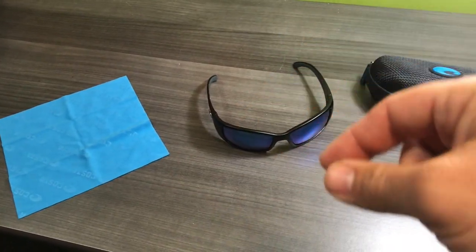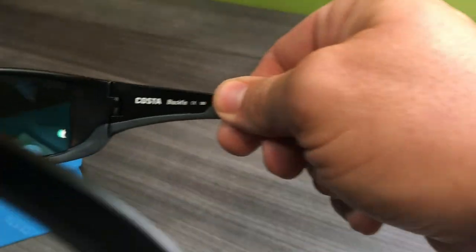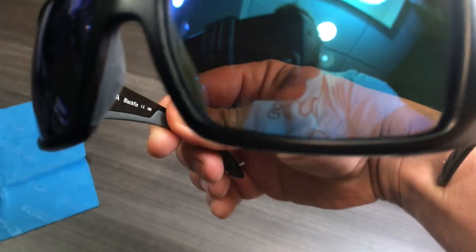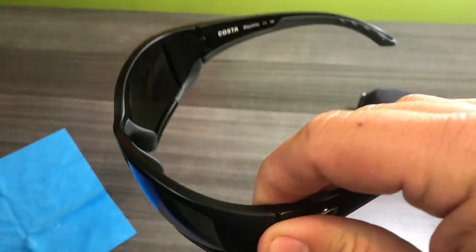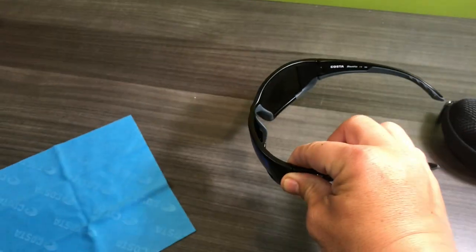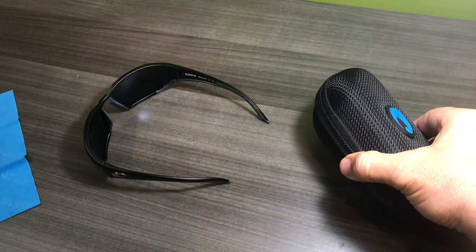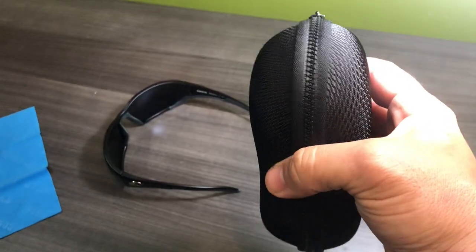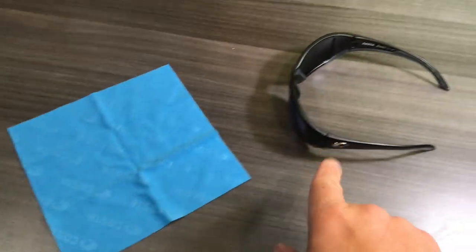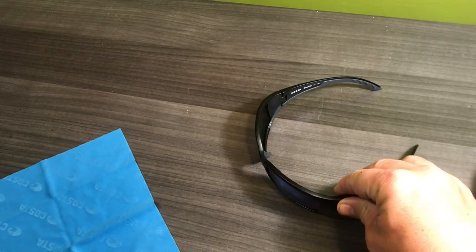So if you go through my link in the description and buy them, this is exactly what you get. These are the Blackfin 580G — so these are a glass frame, they're kind of heavy, which could be a pro or con — but I like how solid they are. Glass tends to be a lot more scratch resistant. You get a case with them, which is a simple zipper semi-hard case, and they send you a nice cleaning towel for the lenses, which I use often to keep them spotless.